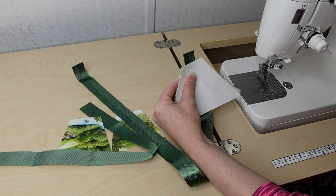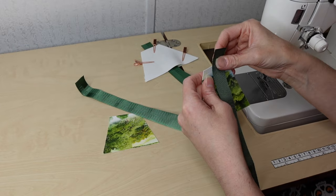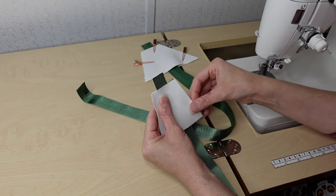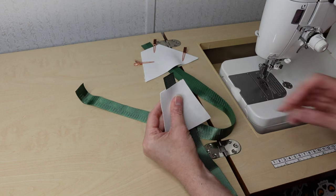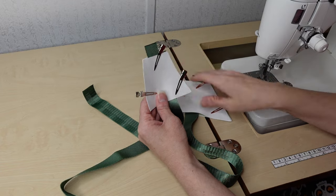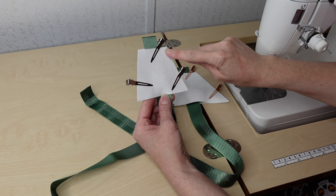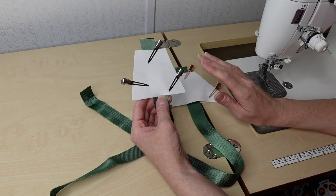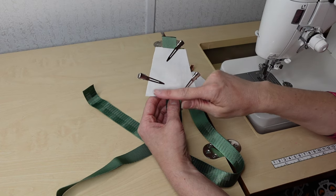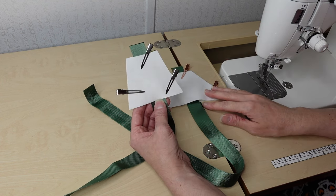Once you have the large one clipped together, do the exact same thing for the small one. If you're worried about the webbing shifting you can baste it first. We're going to use the seam allowance in the pattern — start at the bottom, back stitch, go up, pivot over, pivot down, back stitch on both. Turn them, top stitch after turning, and baste the bottom closed. That completes these two pieces.